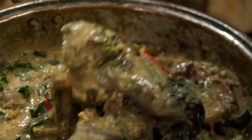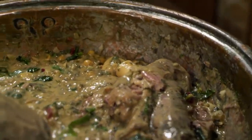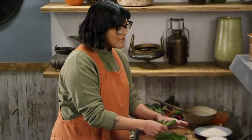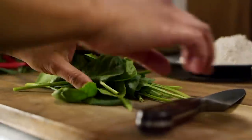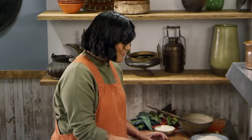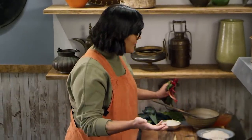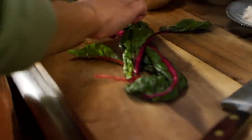Our lamb has been simmering away for a few hours, so it's starting to get really tender. Now we're going to add some vegetables and finishing touches. We're going to add Swiss chard, spinach, and some kale. They would have had spinach — that's something that definitely was around back then. Al-Warraq says this can be whatever seasonal veggies you've got. We want them to kind of wilt and be a fresh note, because the herbs we added earlier have totally cooked down.